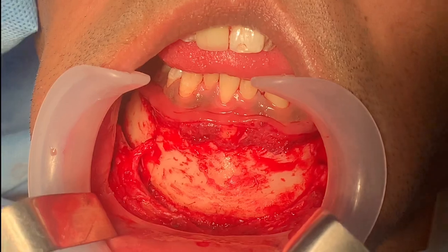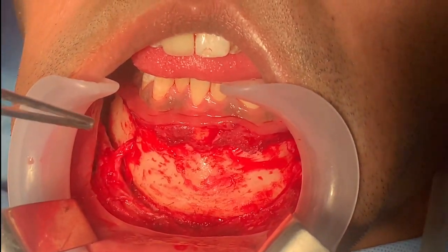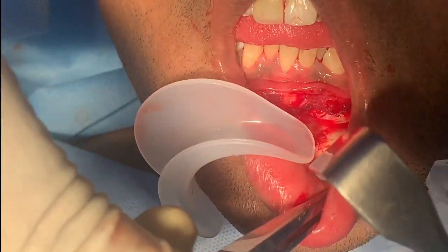We're doing a genioplasty, jaw sculpting, angle osteoplasty, and V-line surgery.